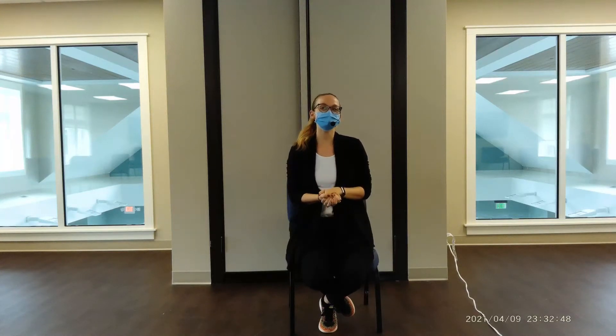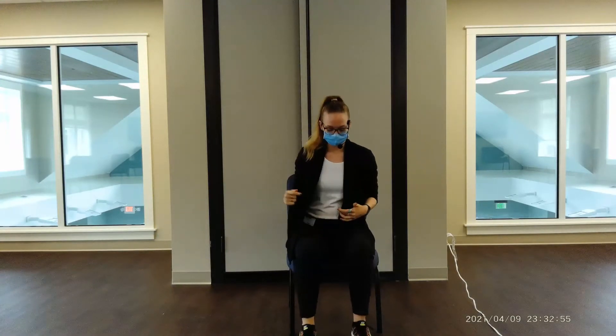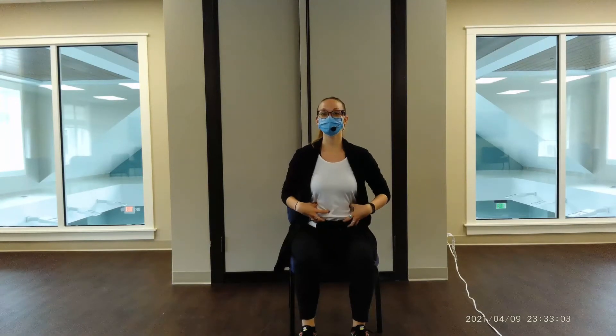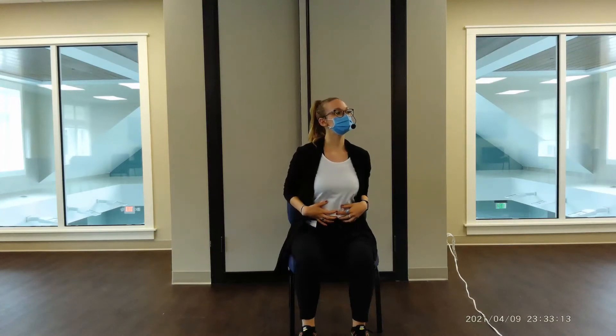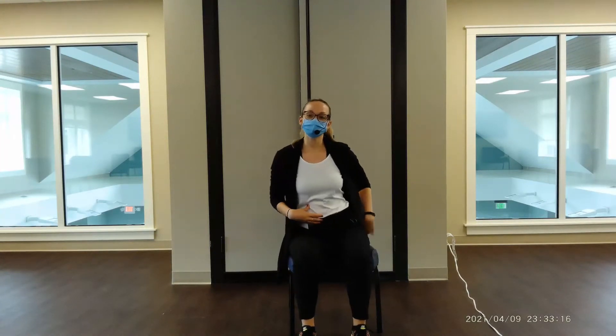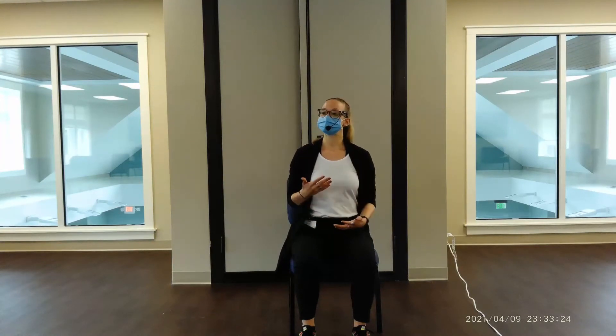Hey there Presbyterian Village, it's Nora with Aegis Energy and this is our beginner balance class. We're going to start seated in a chair, feet comfortably in front of us, pointed straight, sitting nice and tall in a comfortable seated position. We're going to focus on activating our core, which is really important as we balance because it helps with our stability and support. We're going to try something new — abdominal breathing — to wake up our core muscles before we get to our standing moves.